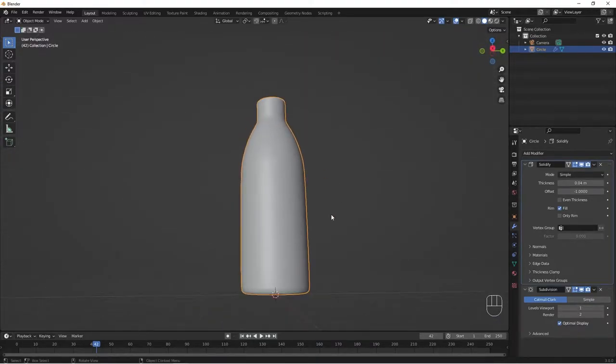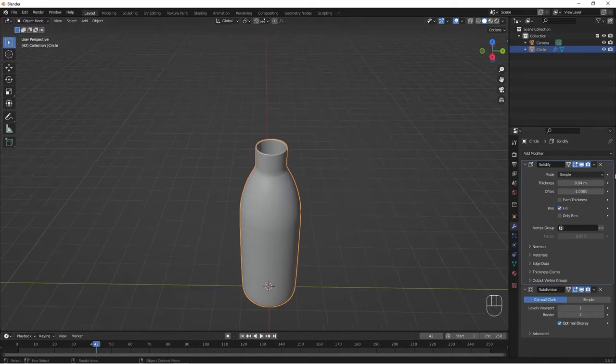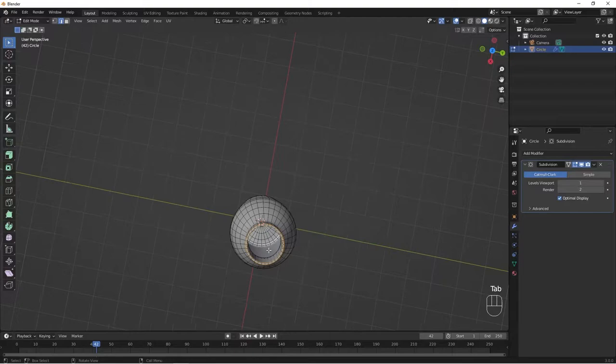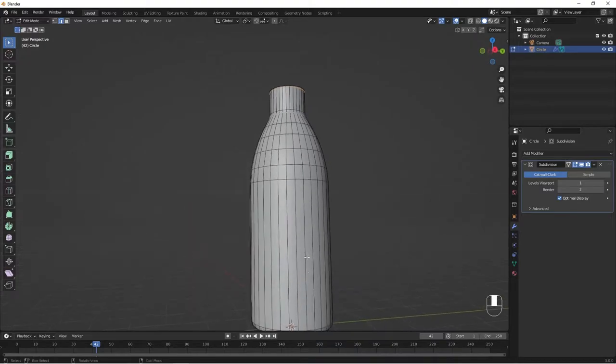We now have our bottle shape with thickness. Out of Edit Mode, we're going to apply our Solidify so that we can adjust the inner parts. Hit the Apply button to apply the Solidify modifier. When we Tab into Edit Mode now, you can see we have the inner geometry and the outside as well.